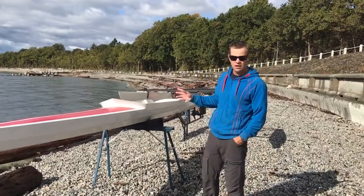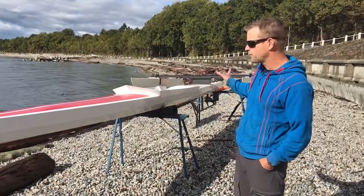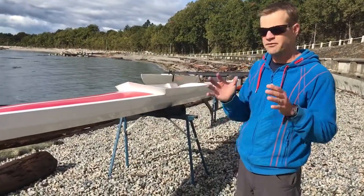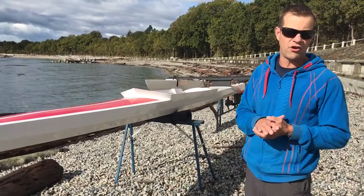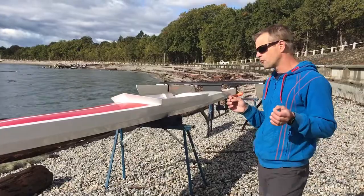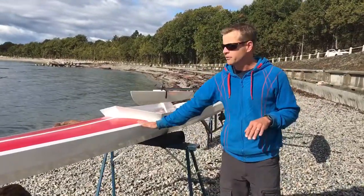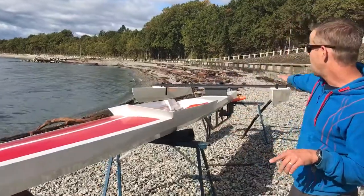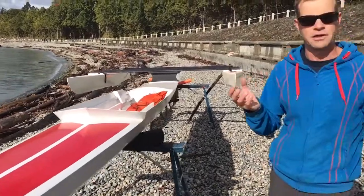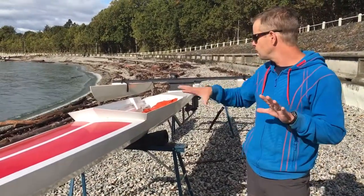I'm going to give a little overview of our autonomous boat concept. What I have behind me is our prototype, which I've basically just thrown together from some existing hulls we already had from other boats, mixed and matched just to try out the overall concept. Basically what it is is a trimaran — you've got one long central hull and then two outrigger hulls. In the final boat the outriggers will be smaller than this.